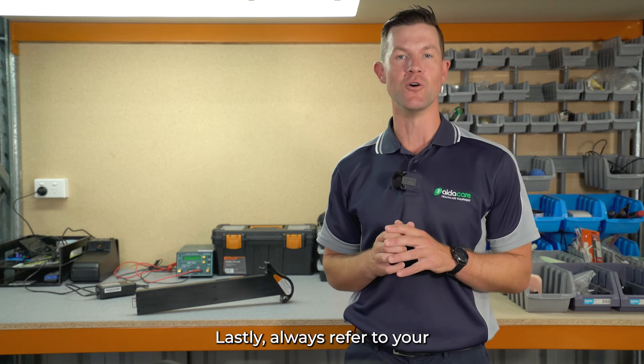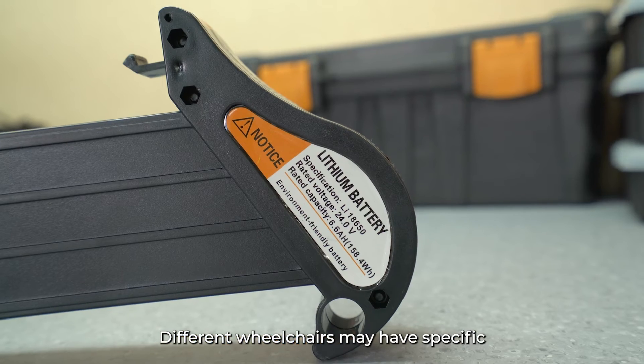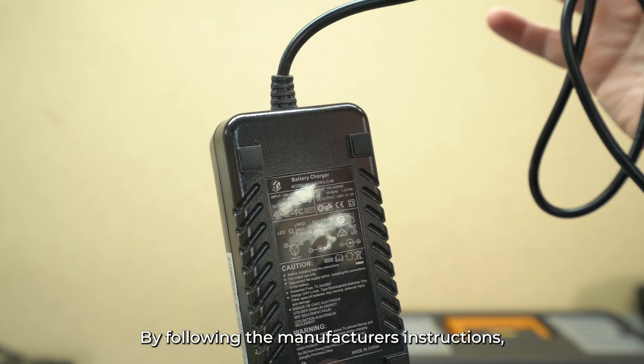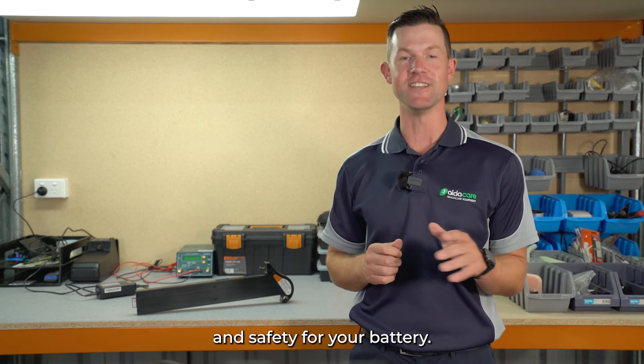Lastly, always refer to your power wheelchair's manufacturer instructions. Different wheelchairs may have specific battery requirements. By following the manufacturer's instructions, you'll ensure optimal performance and safety for your battery.